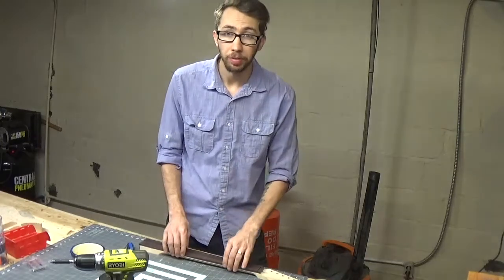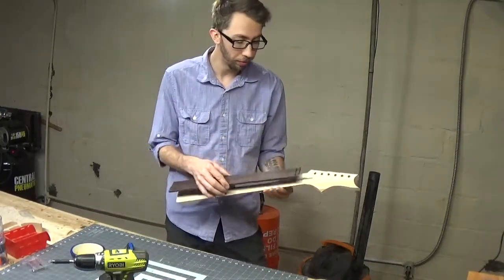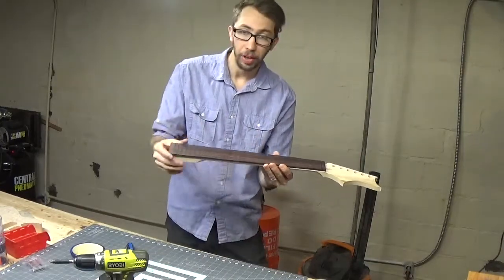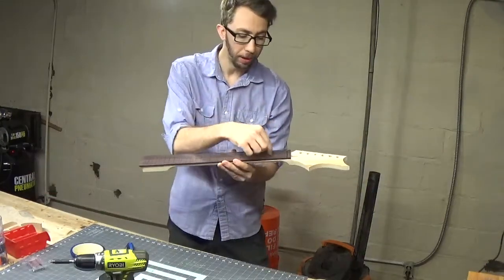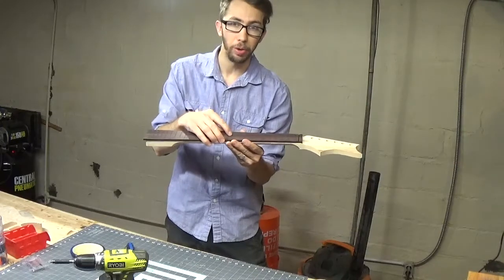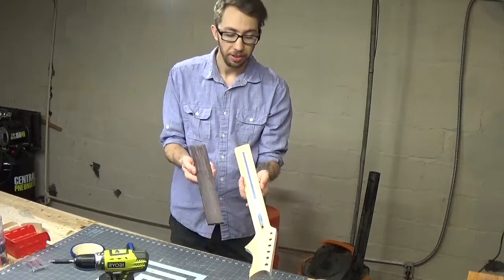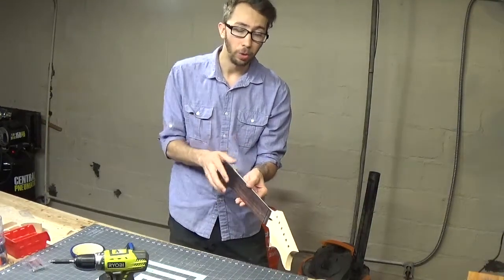To give everybody an idea of what I've done so far: I took my neck and fretboard over to the drill press, and I drilled a hole in the first and second to last fret slot. That way I can take tacks and put them in so when I go to glue it, it's less likely to shift around and will keep it in place while I get the clamps on. I also flat sanded both of these surfaces.